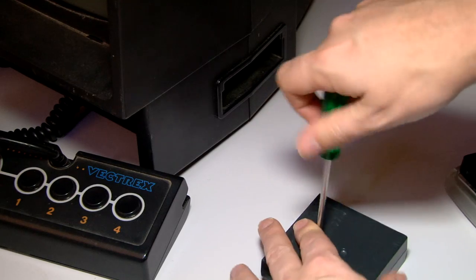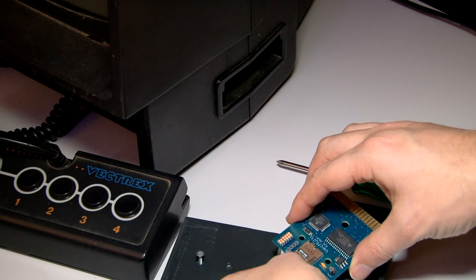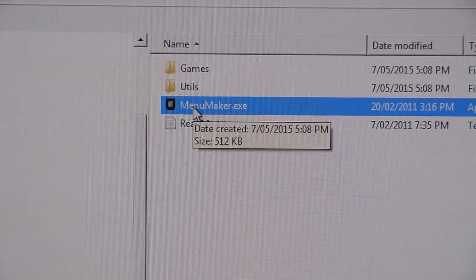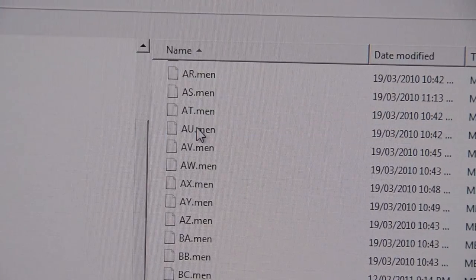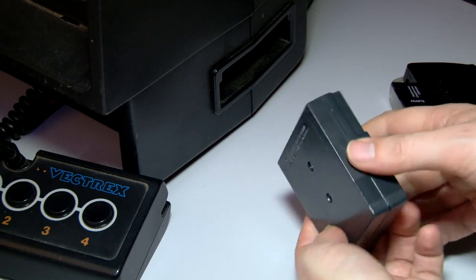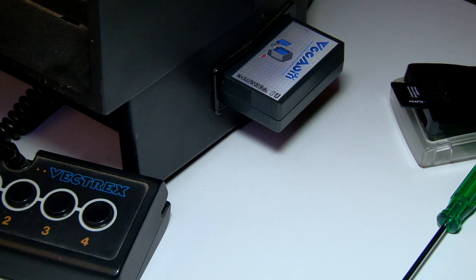That brings us to the problem of testing on the actual Vectrex. There's a bit of conversion, compiling, and assembler involved, but the main thing that's quite frustrating is the cartridge. You actually have to take it apart and put a little SD card in it, run a utility that rebuilds all the menus, put the cartridge back together, then plug it in and out of the side of the Vectrex a few times to get it working — and sometimes you get lucky, other times it goes pretty crazy. So we'll see what happens.